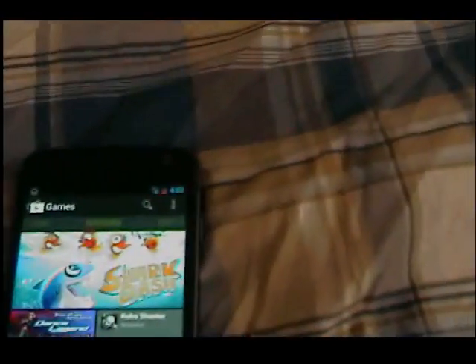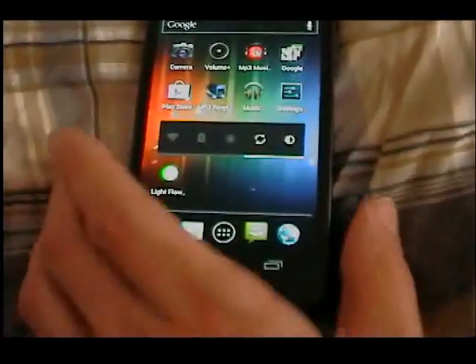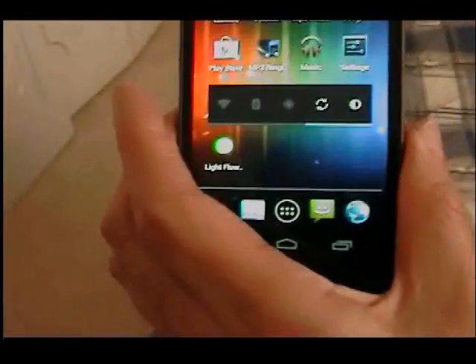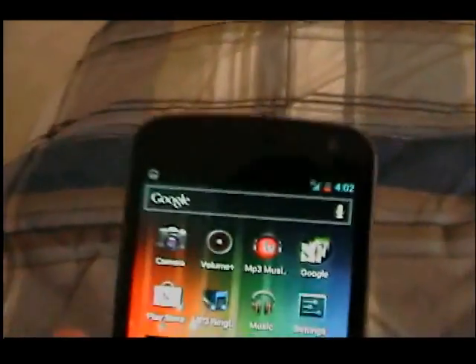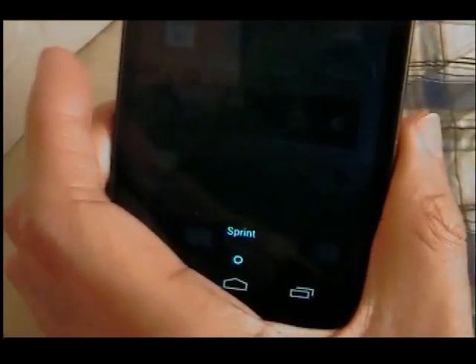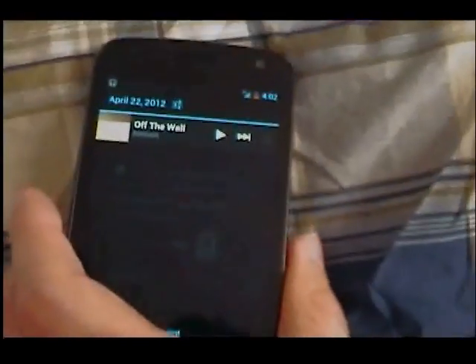Everything runs very well. The on-screen buttons — home, back, and menu — respond very well. The only thing that doesn't respond well sometimes is the notifications; sometimes I have to hit it a couple of times. The notification style is this neon blue type — I guess it reflects on the wallpaper you're using. It's pretty cool.